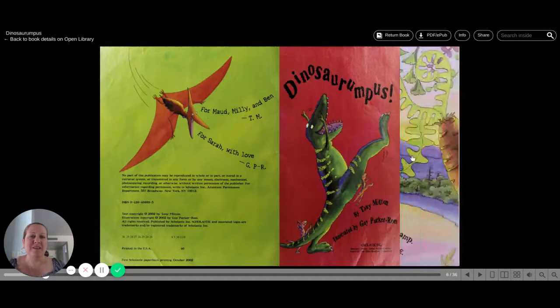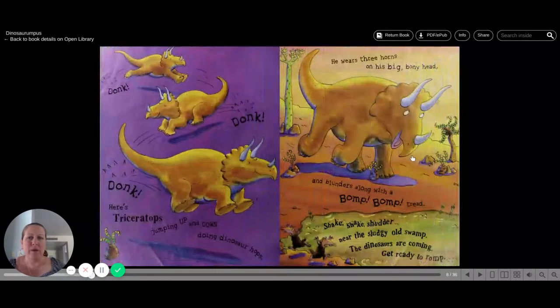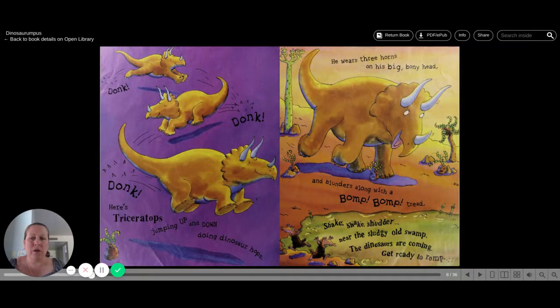Dinosaur Rumpus. There's a quake and a quiver and a rumbling around. It makes you shiver. It's a thundery sound. Shake, shake, shudder near the sludgy old swamp. The dinosaurs are coming. Get ready to rump. Donk, donk, donk.